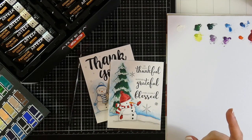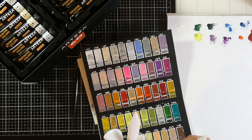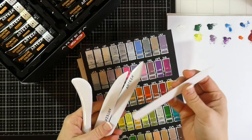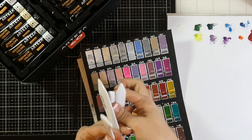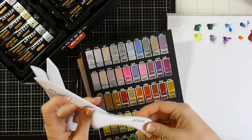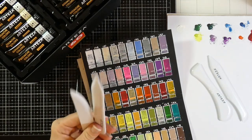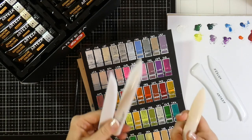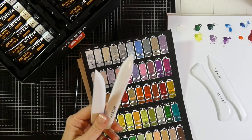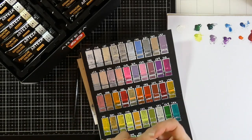I also used the bone folders they sent me to fold the paper and messed around with them a bit more. I don't really care for these that much. Of the four pack, my favorites were the traditional one and one other — a couple of them just didn't feel right in my hands and didn't give a good crease. They feel very lightweight. I have an old bone folder from Stampin' Up that has more weight to it and no bend, whereas these seem to have a little bit of bend, which I don't care for.